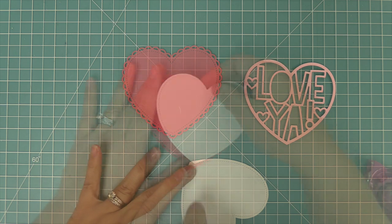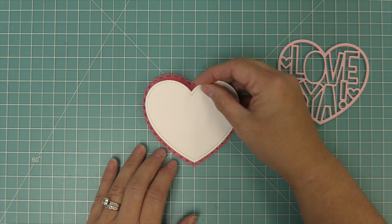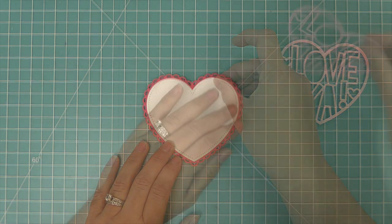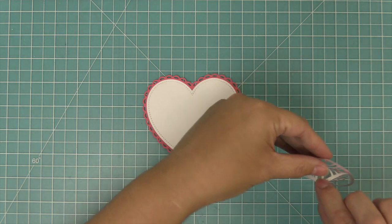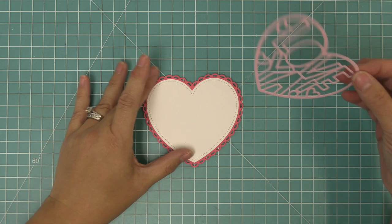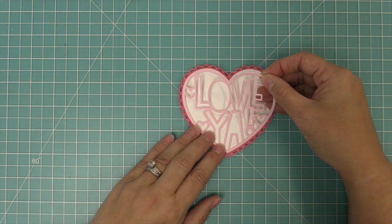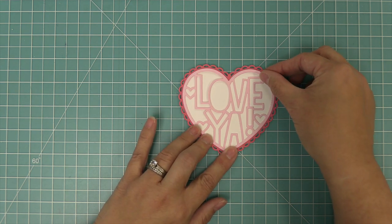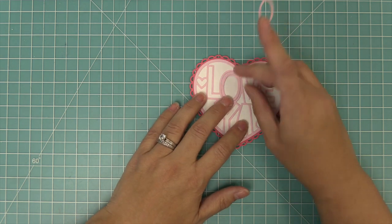Now we can work on layering all these pieces — we layer the white heart onto the lacy heart, and then layer the Outlined Love Ya on top. Because we used the double-sided adhesive sheet, all you need to do is peel back that sheet and layer it on just like a sticker. It is a perfect match for these two previous dies. You can use the Giant Outline Love Ya on its own too, but it makes those older dies brand new again, which is awesome.